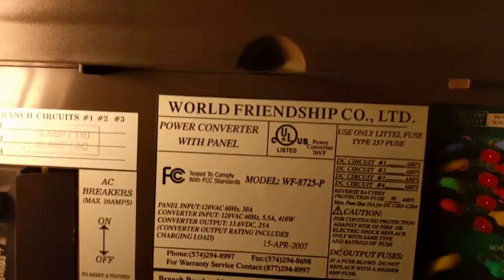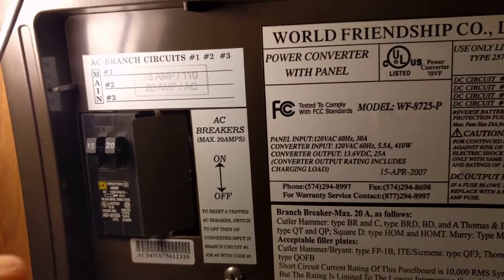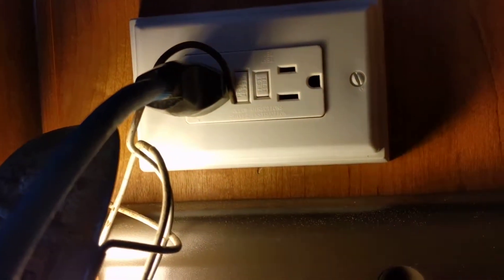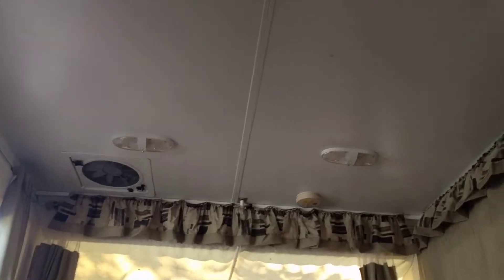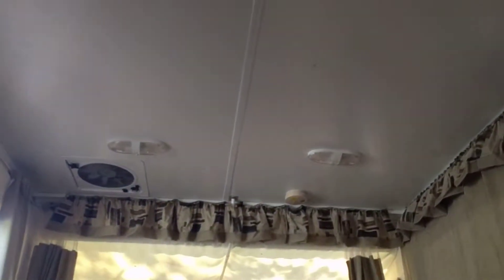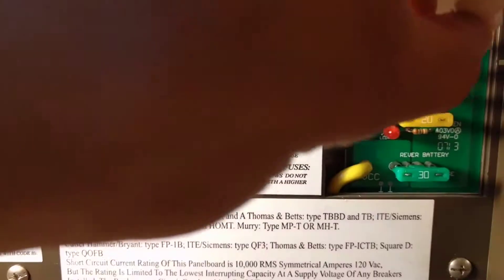Here's the panel — breakers seem fine, on and off. I've got 120 volts up here at this GFI and I do have power at certain areas: the outdoor lights work, the stereo works, but the fan and these three lights — none of those work. So I'm definitely having a problem with at least one circuit.